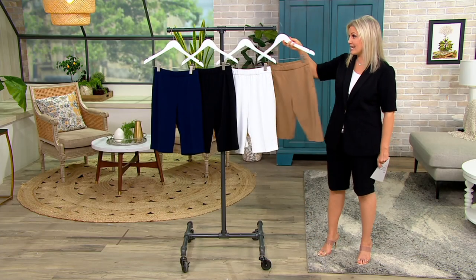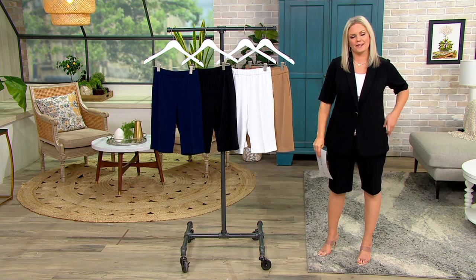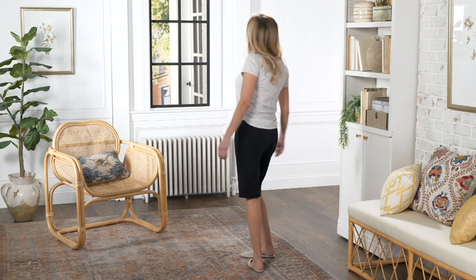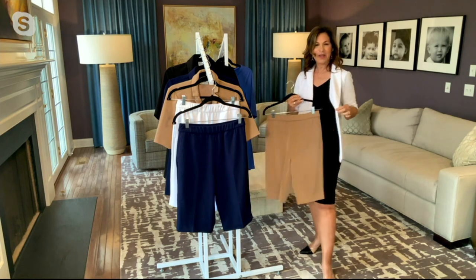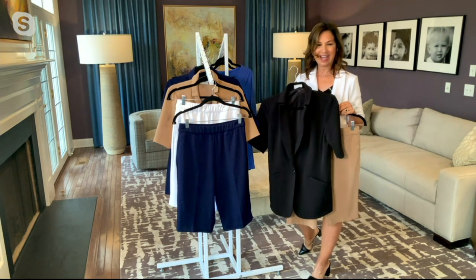Remember there is the matching blazer — an elbow-sleeved blazer with panels and a besom pocket. Very expensive construction on the blazer. I love the white blazer with the black shorts, but I'm doing the full head-to-toe black. It's a suited effect and it's a new way to do a suit. The blazer is an elbow-sleeved blazer and it's a gorgeous match. Even a Burberry-type taupe color looks beautiful with the black jacket.